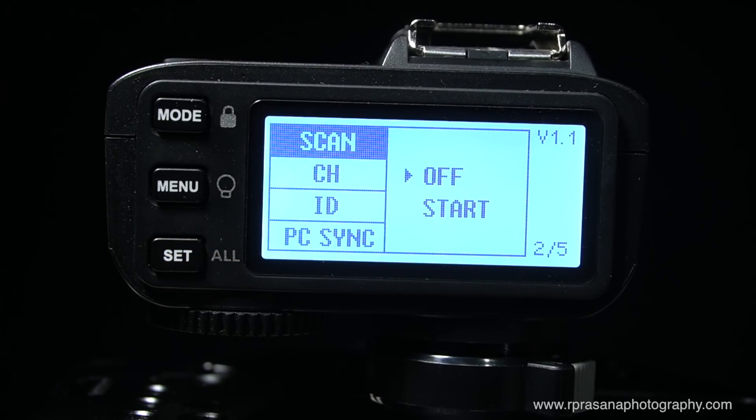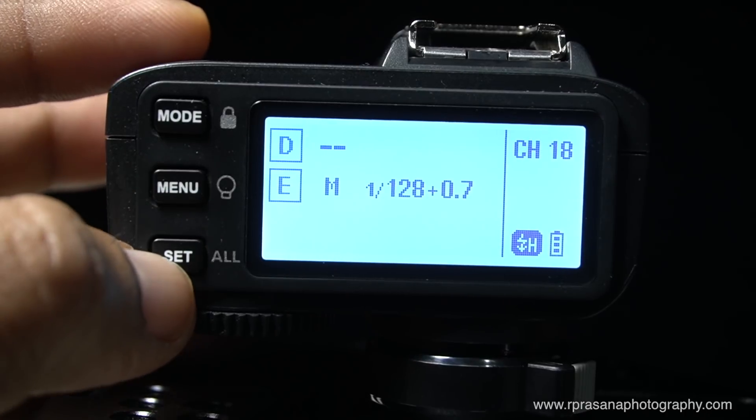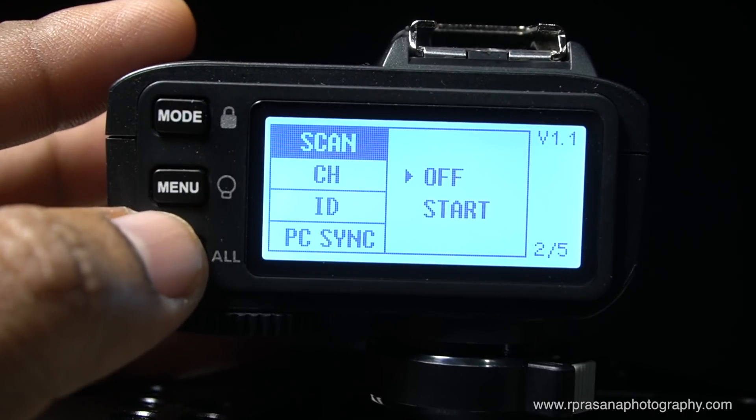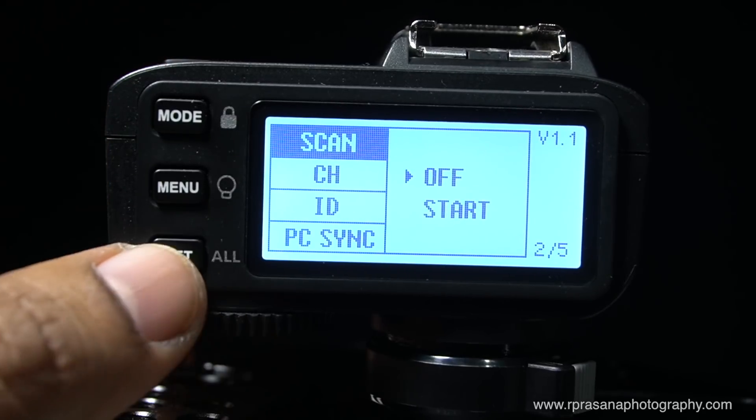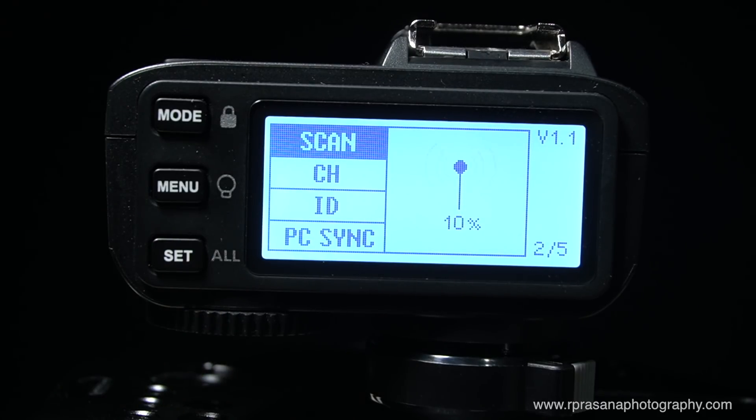This is a super option — if you are a regular wedding photographer and you use multiple trigger lights, there can be interference from other flashing lights. You can set a scan to find a clear channel. When you start the scan, it will automatically scan the trigger. If there is any disturbance signal, you will work on a correct channel. This is very useful for wedding photographers.